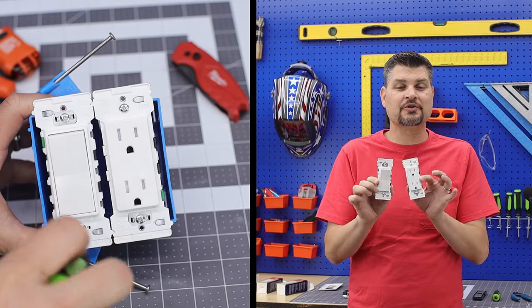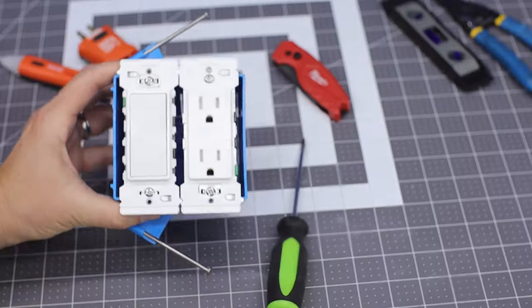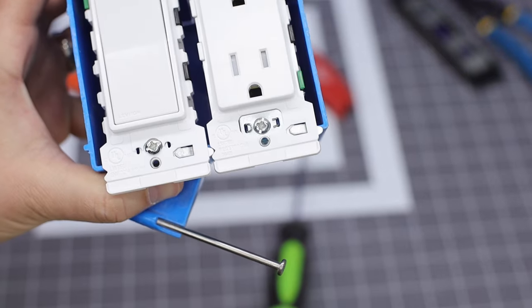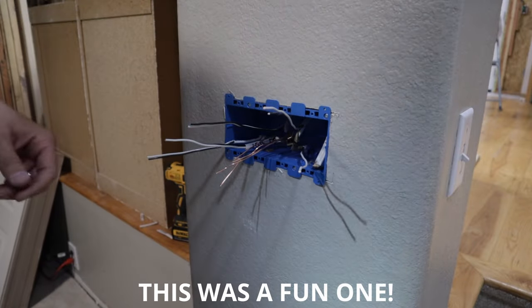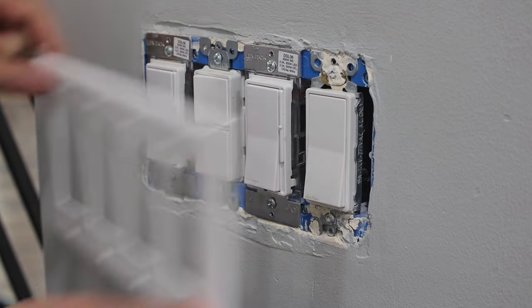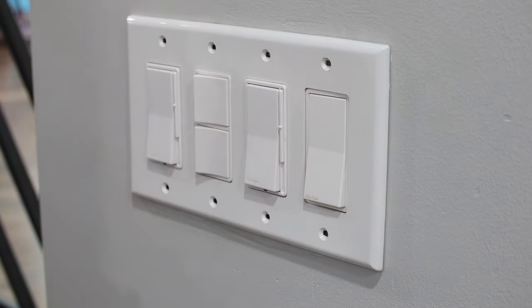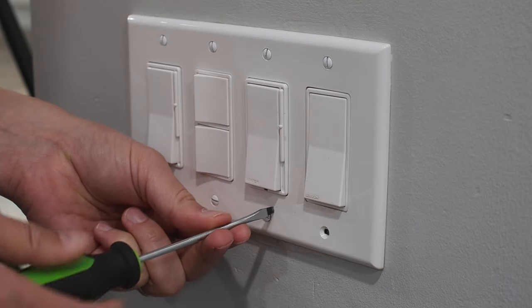They're really thinking about their products and listening to feedback — they added a tongue and groove to the outlets. This helps when you're wiring boxes with two or more switches or outlets, like a three or four gang box. If you've ever done one, you know the alignment issues you get, and now they've got you taken care of.